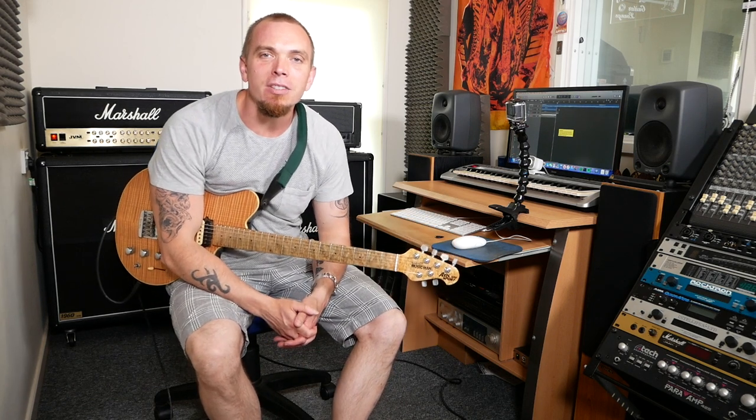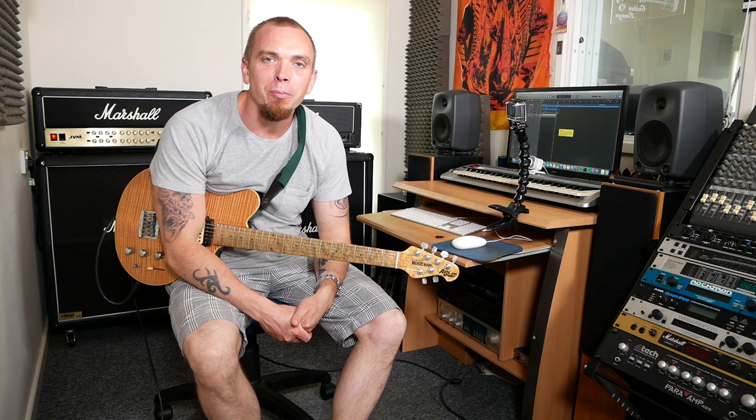Hey guys, hope you're all keeping well. So in today's video I wanted to show you some Thunderstruck. As well as being a cool song, it's also a great exercise on the guitar for alternate picking.